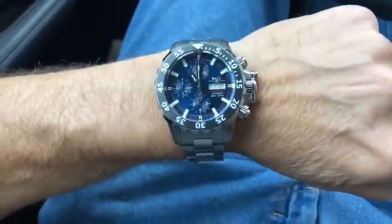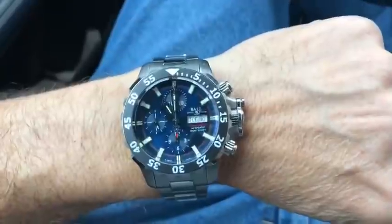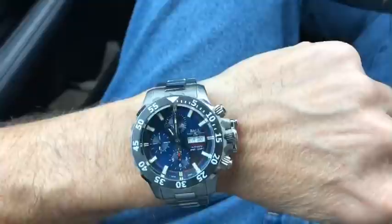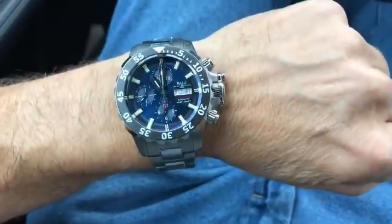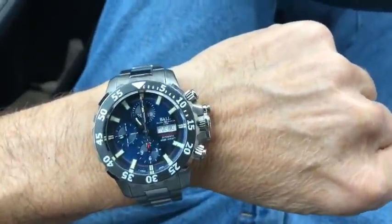So here's my final take: this thing is such an aggressive beast that sometimes I've got to take it off and wear something more refined so I don't get tired of it. Otherwise I like it very much. This is the Ball Hydrocarbon NEDU Experimental Dive Unit — a manly beast of a watch. Hope you like this video, thanks guys.